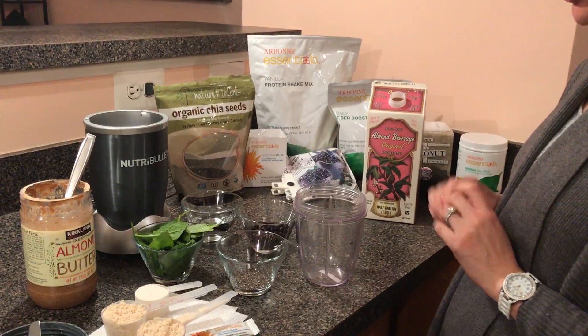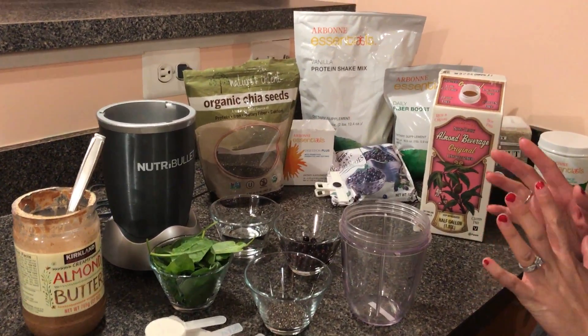Hello everybody, good morning. We're going to quickly show you how to make a nice, healthy Arbonne protein shake.